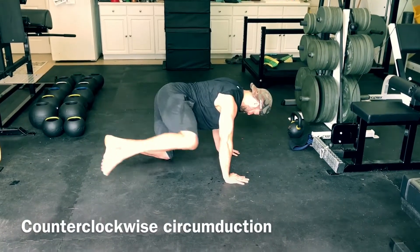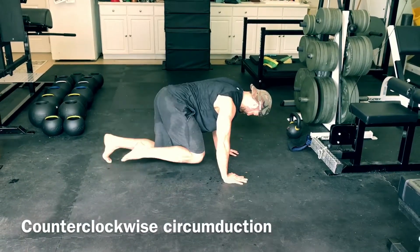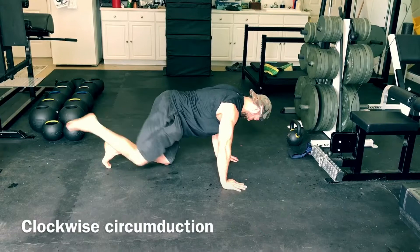In fairness, I'm not great at disassociating hip movement from spinal movement at times, so you can do a better job than what I'm doing. What you want to do is try and twist the ground up with your hands to root to the floor, brace your spine hard, and then really control the motion.